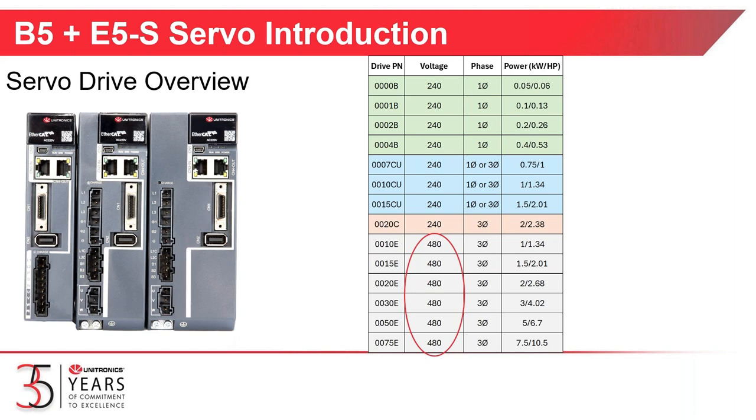Those drives operate from 1 kilowatt up to 7.5 kilowatts, which is new for us. The 0.75-E servo drive will operate on 480-volt three-phase at 7.5 kilowatts, which is a new addition for Unitronics.